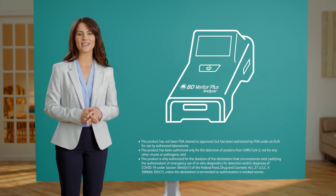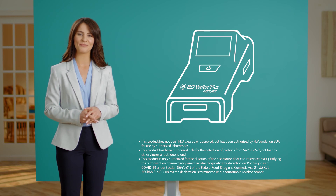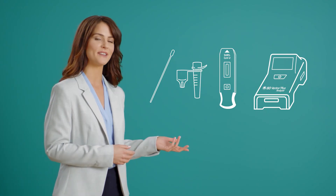Point of care testing for COVID-19 is fast and simple with the BD Veritor Plus system. Before running a test, it's important to gather all the materials that you need to perform the test. Here's what you'll need.